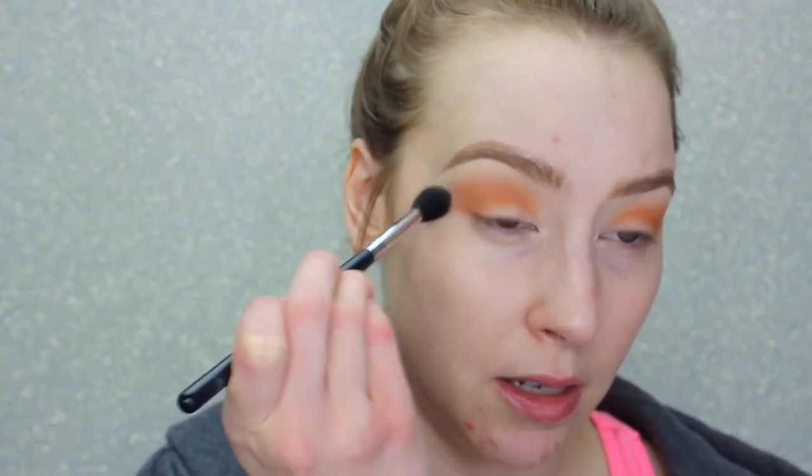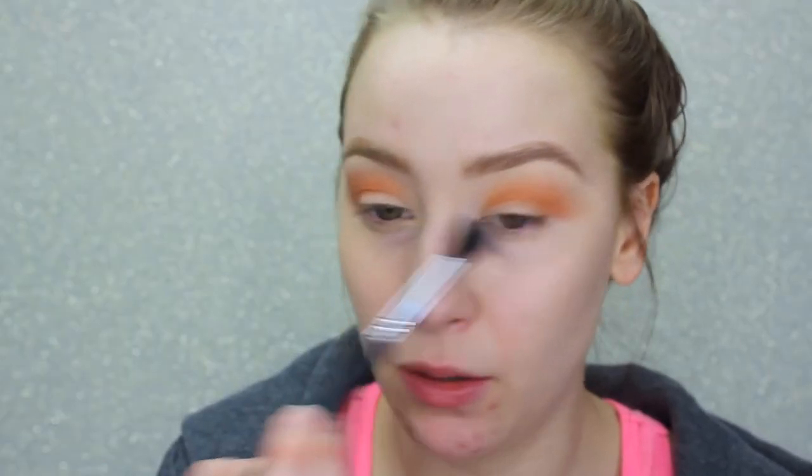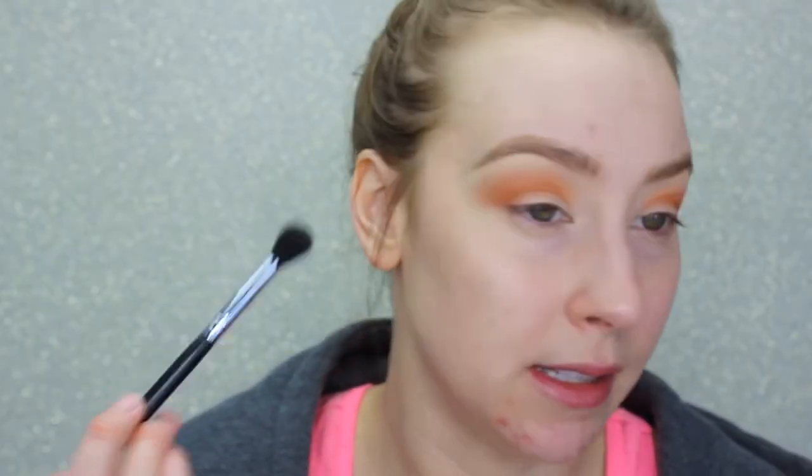I'm going back in with the last brush we used to blend that up and out. I like to keep this area above the brow kind of free of shadow as much as possible because it gives my brow a little bit of a lift, so I try not to go up too high with my eyeshadows.